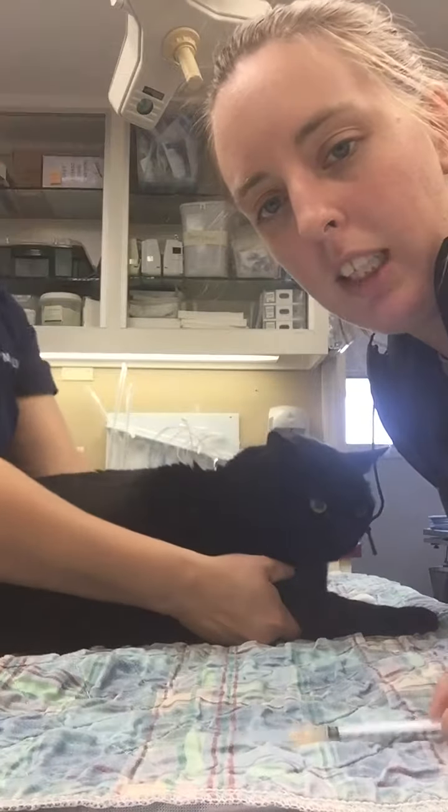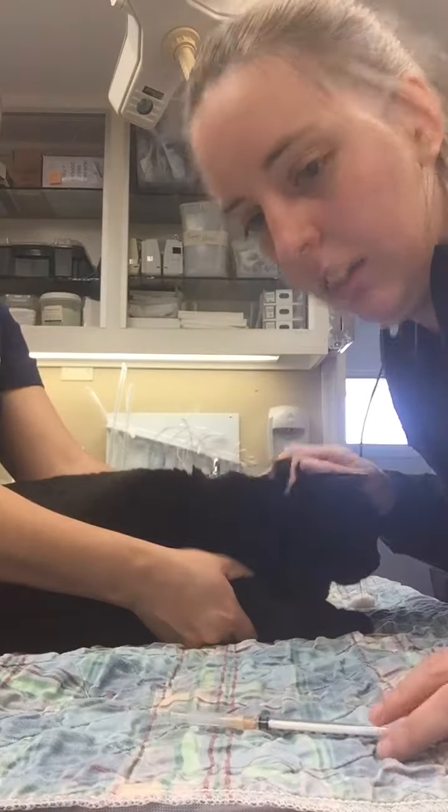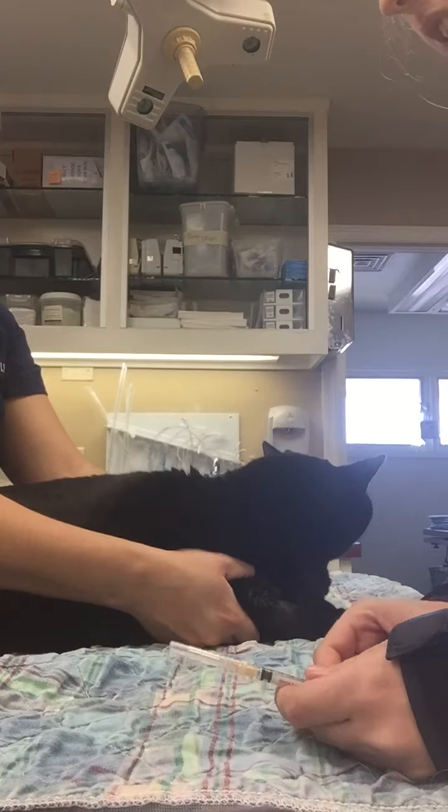Hi, this is Jenny Spencer and today I'm going to perform a cephalic venipuncture on my patient Bandit. I have got the appropriate instruments that I need. I have selected the appropriate size needle for him.